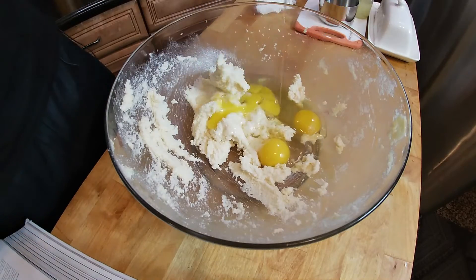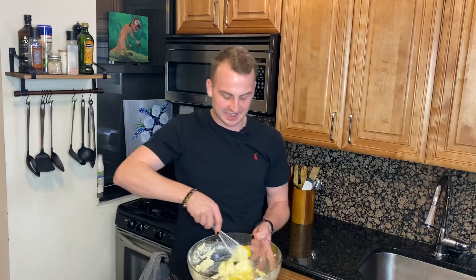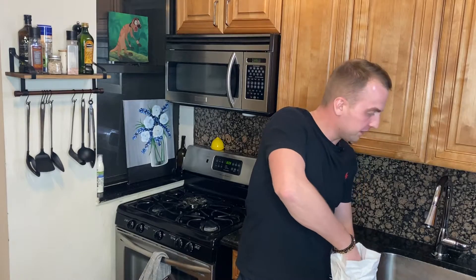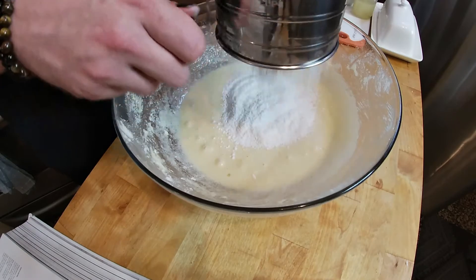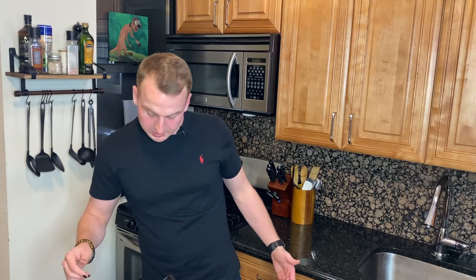Add in your eggs and beat until combined. Dude, I'm a baker now man. Get your two cups of flour ready. I like sifting flour because I feel like a little old lady. I don't know why this makes me happy. Teaspoon of baking powder. Beat on low speed to combine. I got this.